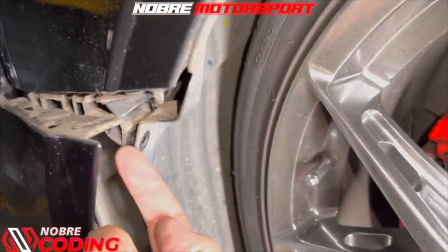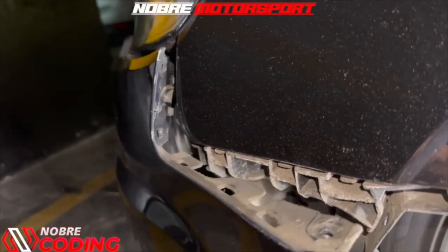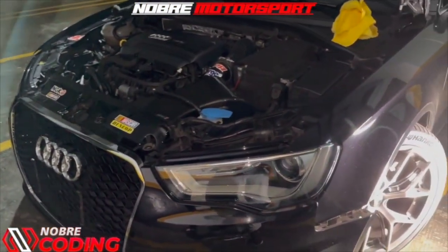Loosen this side screw — it comes from the bottom up. Move the bumper away, pull it to the side, and it comes out. From now on the bumper is practically completely loose — just pull it and the entire bumper comes off.